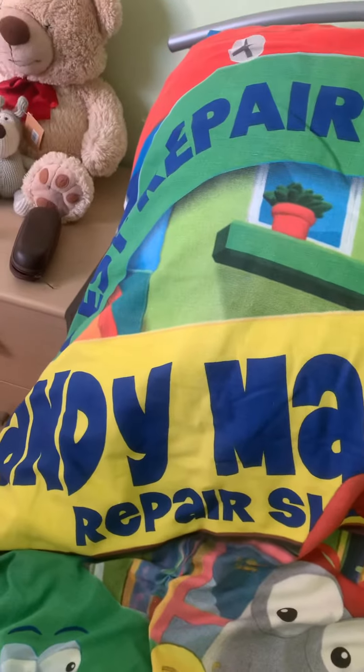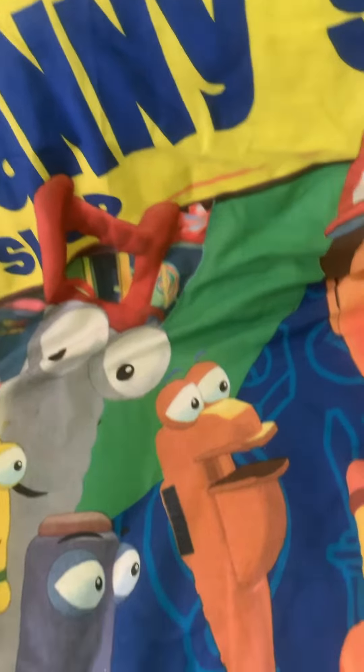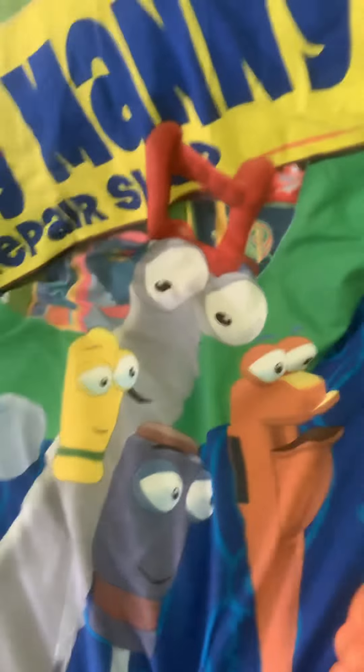And it says 'Best Repair Shop' there. And then the bottom says 'We Fix It Right.' Unfortunately guys, that's all we've got for this video.